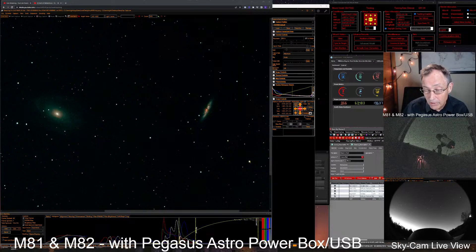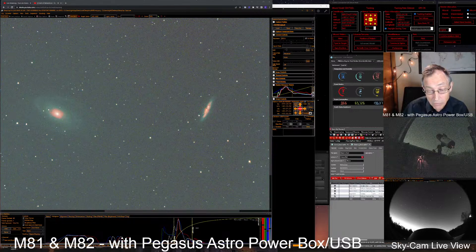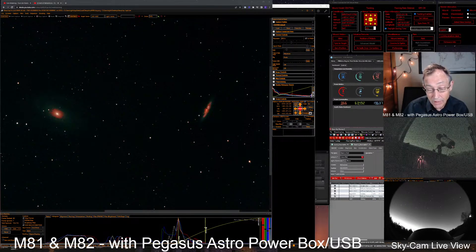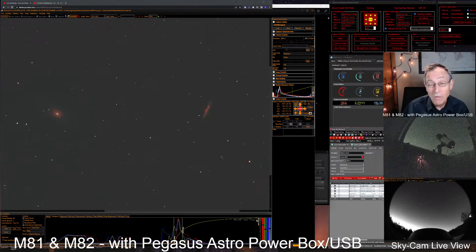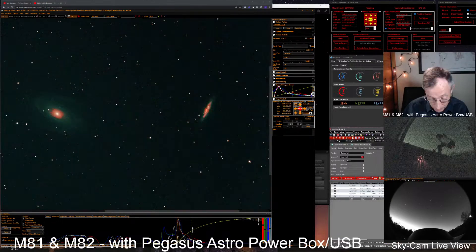Let's do a histogram auto stretch and a color match, then pull these bars in to set the black level and mids, and be able to measure what's happening out there at the scope. As we go through a night and see conditions changing, this Pegasus Astro Pocket Powerbox Unity platform is really doing a great job reporting on things. I just thought I would do this quick little video to share this with you, as one beggar telling another beggar where to find bread.